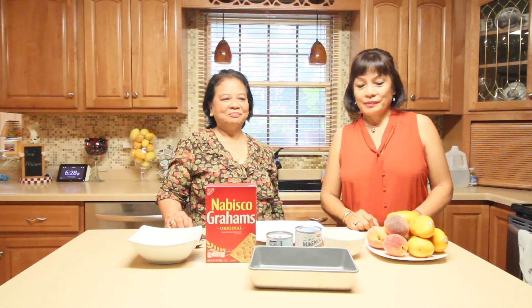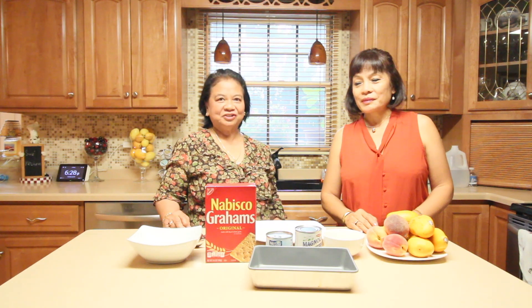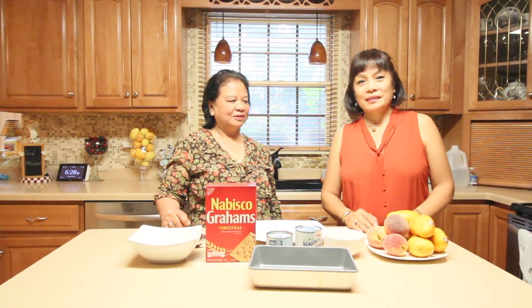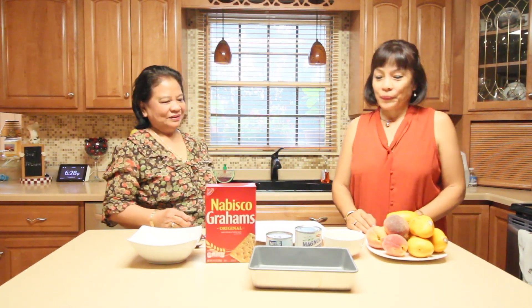Hello everyone, the two Filipino aunties are back and this time Auntie Sue will prepare a mango refrigerated cake. Since it's summertime there's a lot of fruits here like mangoes, peaches, nectarines, and all of that.